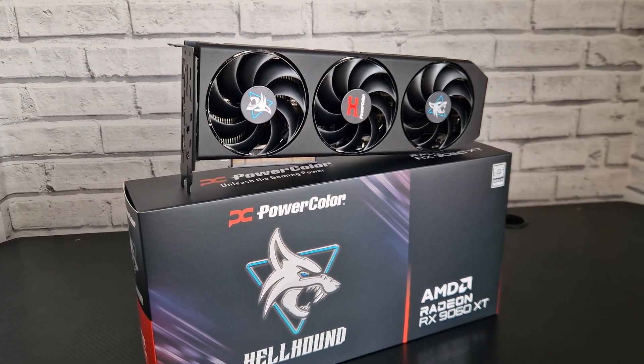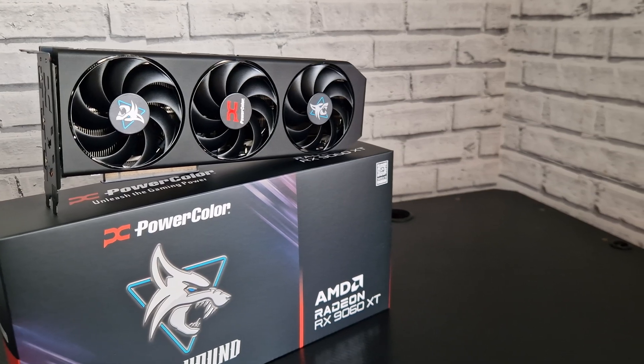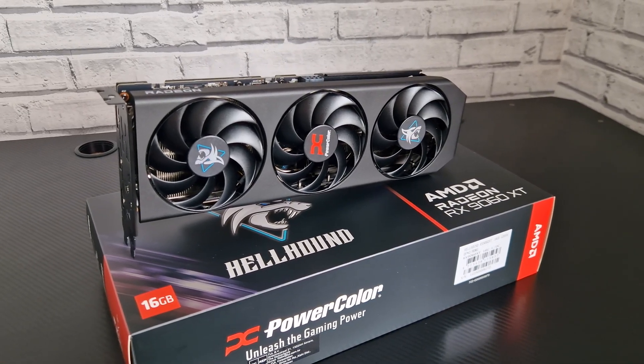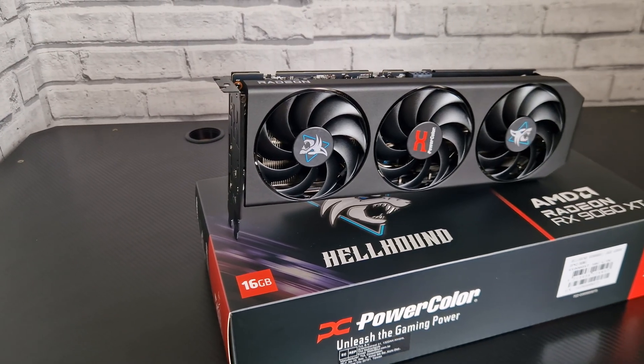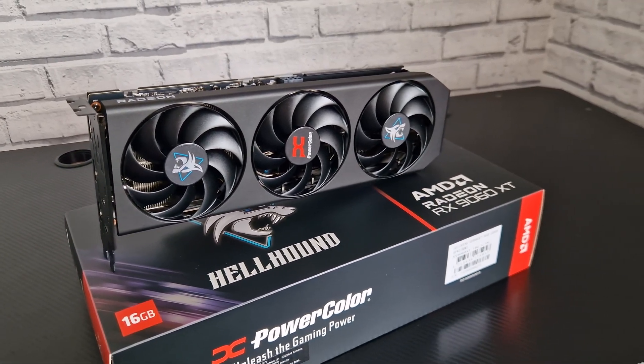Hello and welcome back to the channel, guys. Today we're going to be undervolting the RX9060 XT. I'm going to have the Power Color Hellhound model here. I'm just going to show you guys what's possible with this card, because you can lower the power limit a bit more but you will lose more FPS. I tried to have a balance here, so we're only losing about one to three FPS depending on the game.